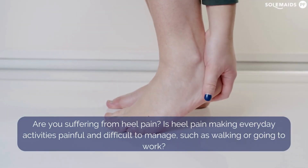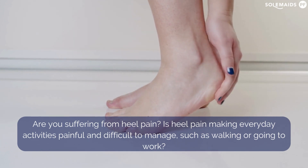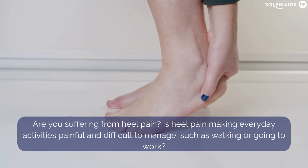Are you suffering from heel pain? Is heel pain making everyday activities painful and difficult to manage, such as walking or going to work?